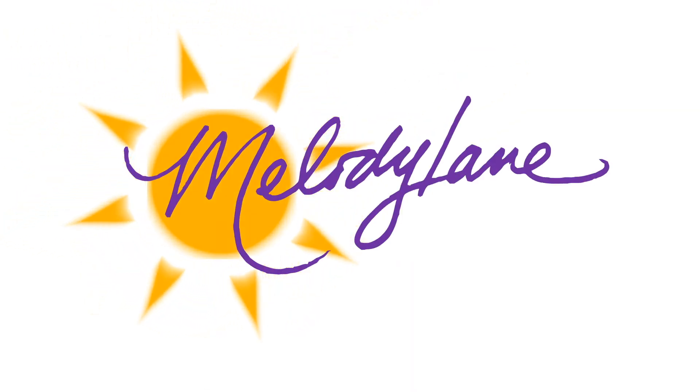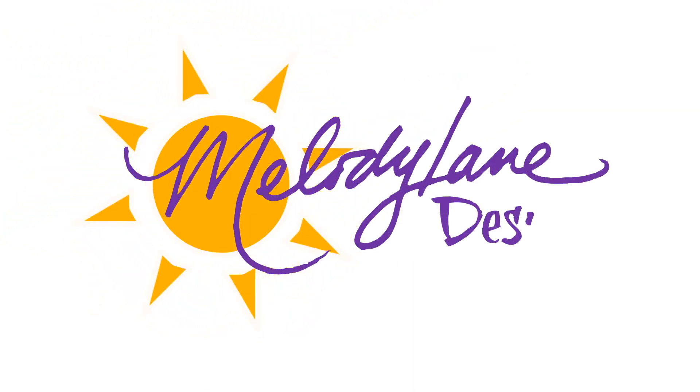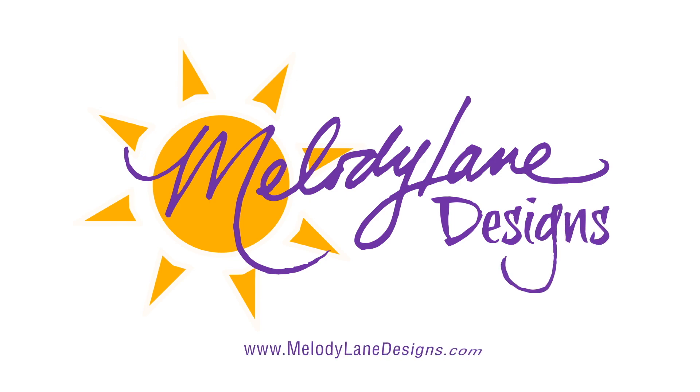It's mystery box time! This is the January Cricut mystery box. I'm gonna show you what's in the box and give you a discount code. Make sure you follow the links in the description — I get a little bit of commission from that, and it helps me be able to give you more videos. You are watching Melody Lane, and with me you're gonna have a great crafting time.